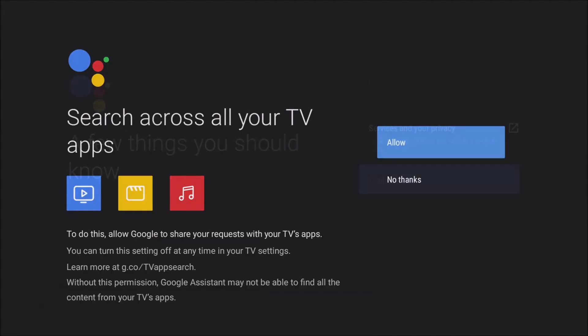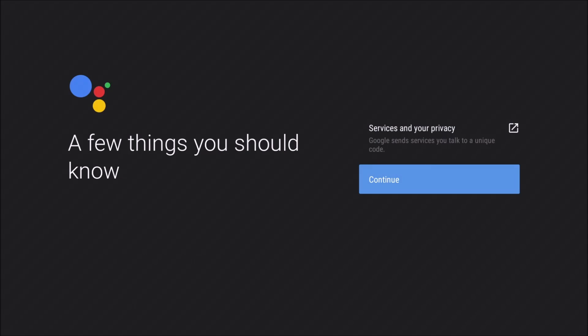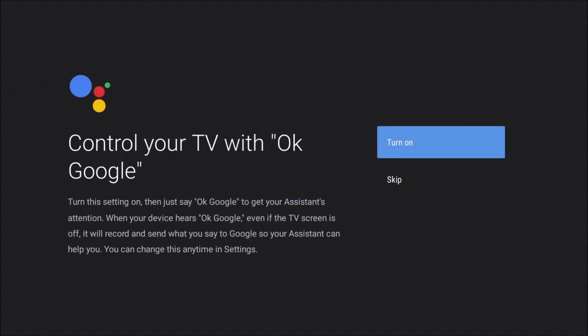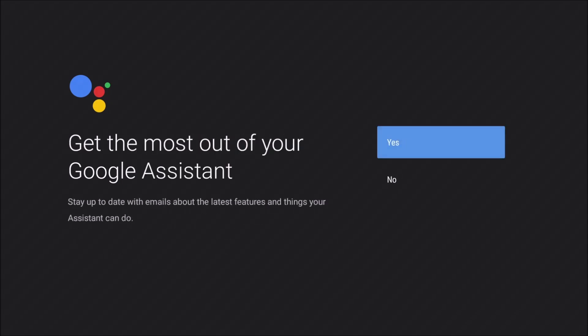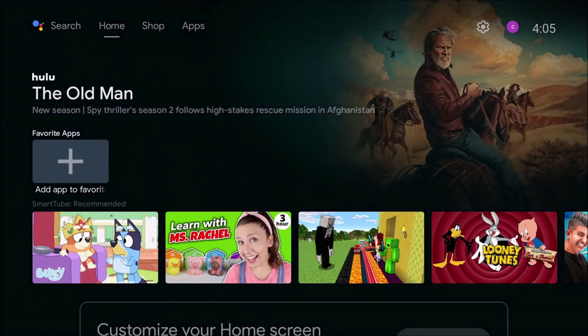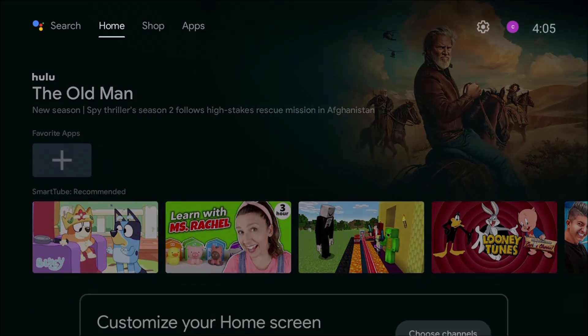Okay, it's going through and setting up just like any other Android device that you use. It is installing the actual Android TV. Okay, it went through a lot of setup procedures, and it actually came up with the Android TV OS.